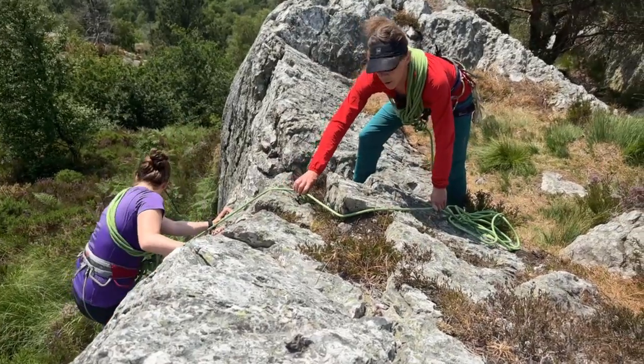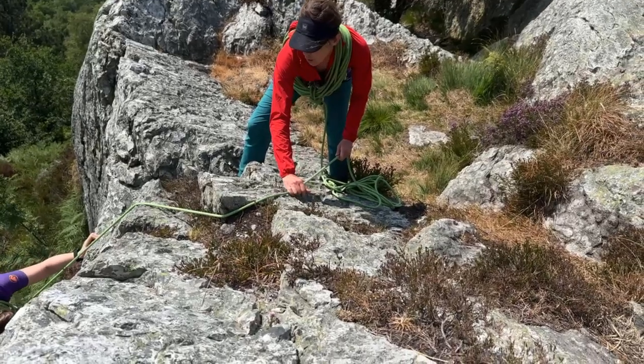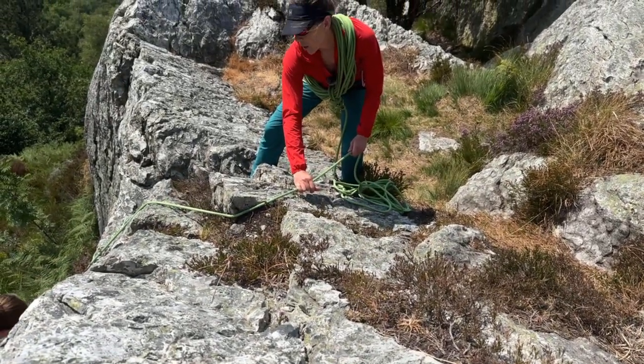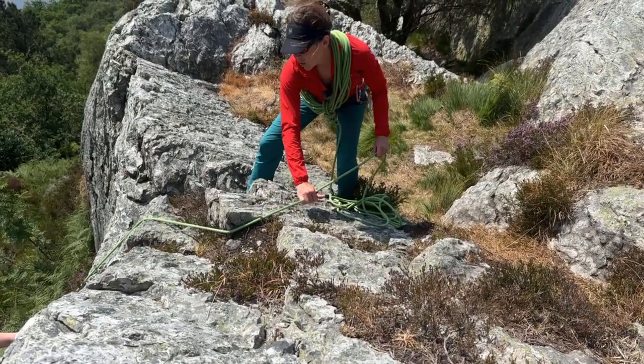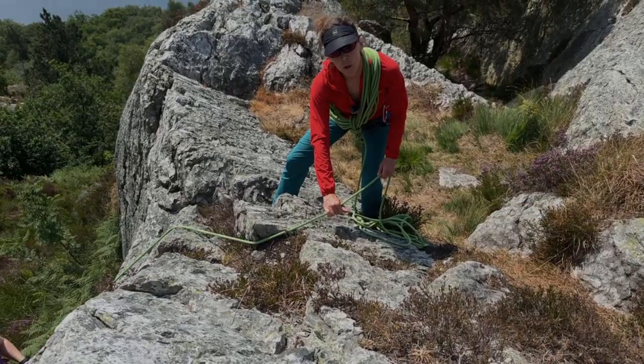With the friction of the rope on the rock, you can give quite a nice tight rope, and Hannah can just suss out the section as I give her a nice tight rope while she goes down.